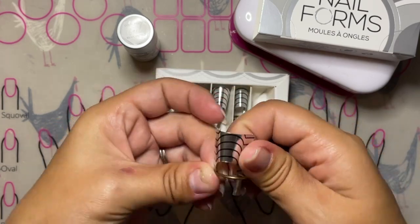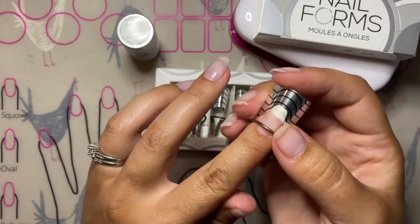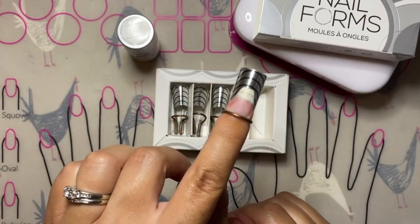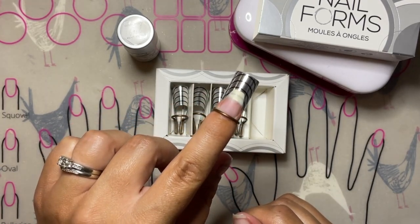Today I'm going to show you how to do a nail build using Gel Xtend and the Gel Moment nail forms. The Gel Moment nail forms are really easy to use and completely reusable, so once you purchase your set of nail forms you won't need to buy another set again.